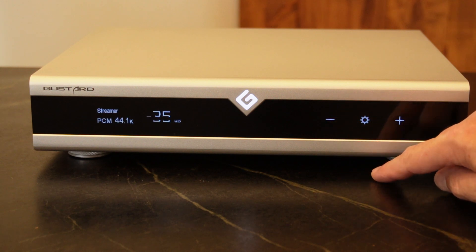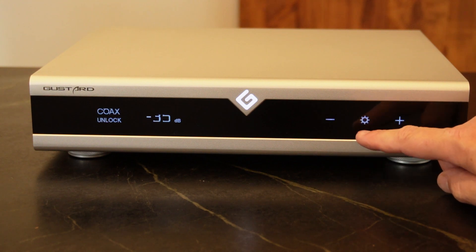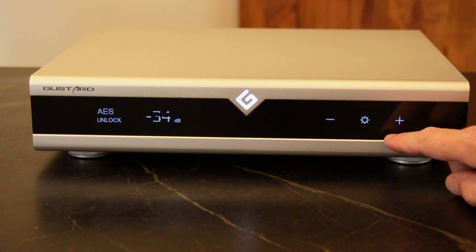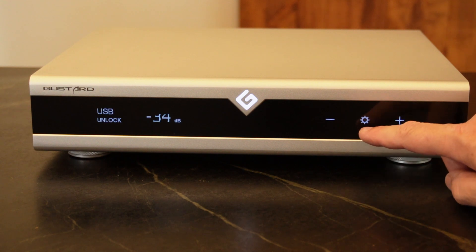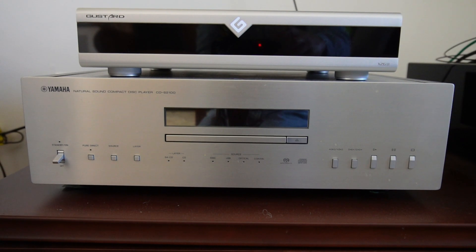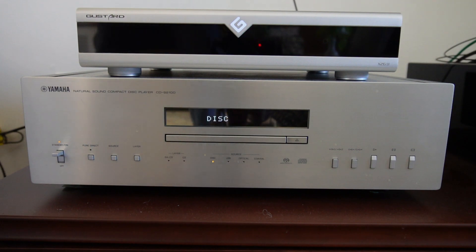Cycling through the inputs via the settings touch control: Streamer — we're on streamer but not streaming anything — then IIS (showing unlock), then coax, then AES, then we can adjust volume, and then back to optical and USB. That covers the input switching. This is the unit sitting on top of a Yamaha — it looks sharp. The little red light is just my camera, so ignore that.